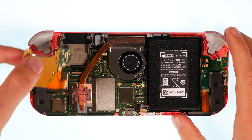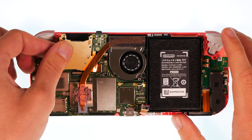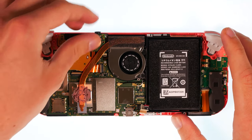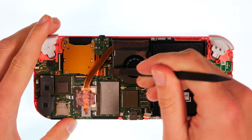Carefully put the unit back in its place. After you have inserted the screws, attach the flex connection.